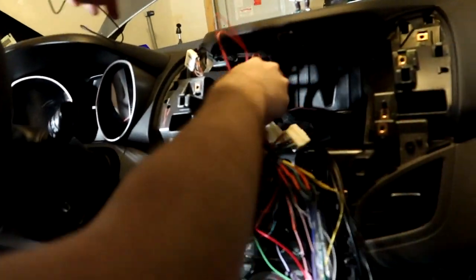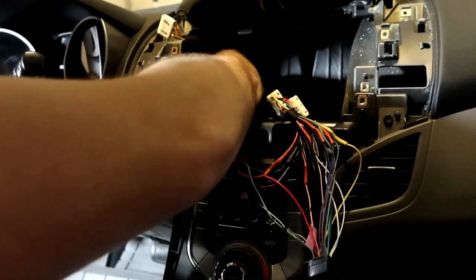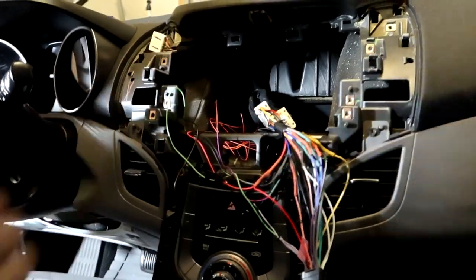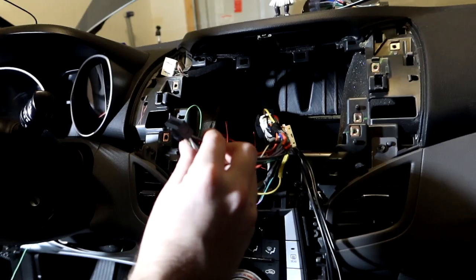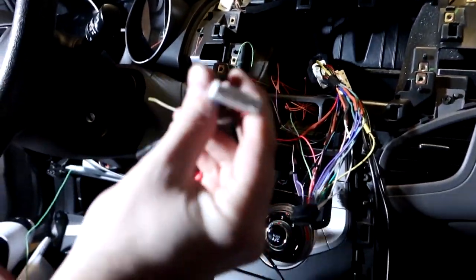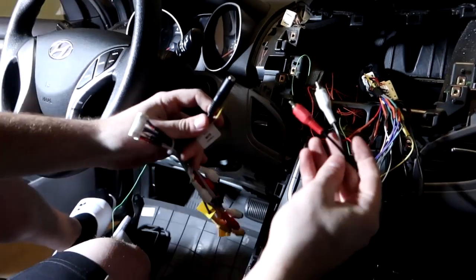Today we have the main harness, which is going to connect to the actual stereo, and the secondary harness. The secondary harness handles the aux — but I need an RCA-to-aux adapter cable to connect the aux cable in the car to that output.